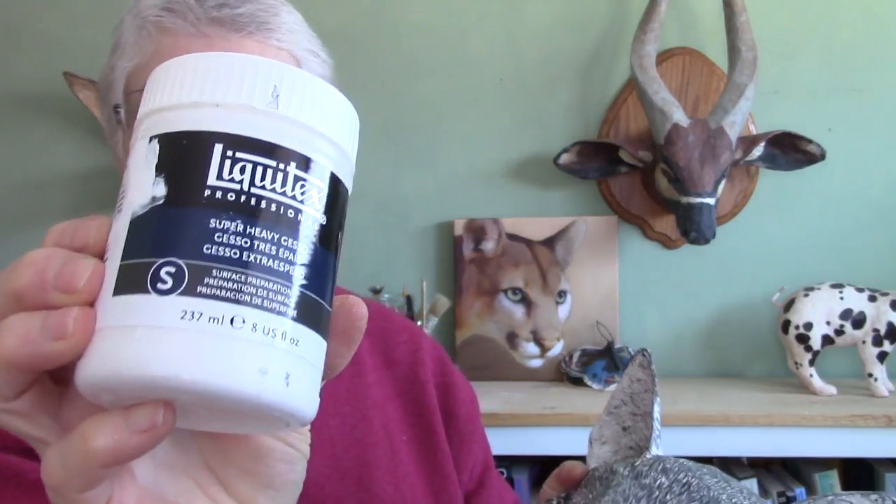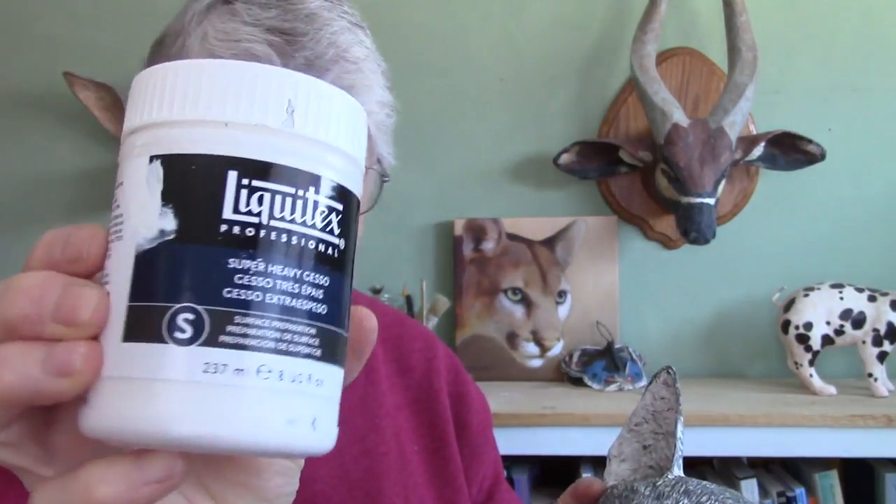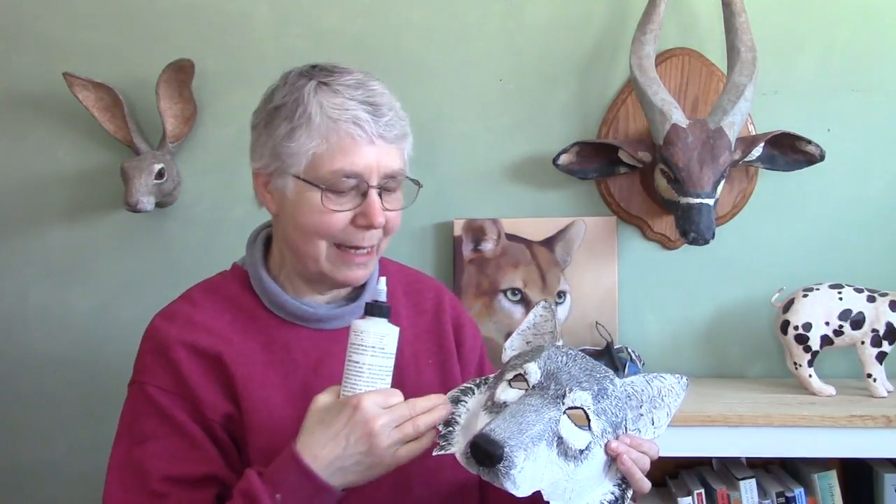The first product I used was Liquitex Super Heavy Gesso. The reason I wanted to use it was to create some fur texture, especially around the ruff, and I really like the way it turned out. The other product that does take a lot of drying time is Golden Glazing Liquid — it's an acrylic product. I used this to bring out the textures in that white fur by adding just a little bit of gray acrylic paint to the glazing liquid.